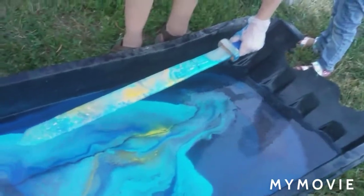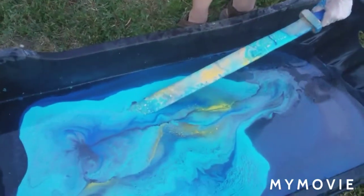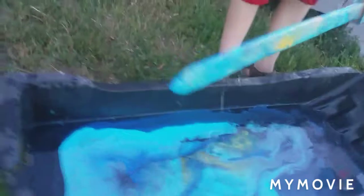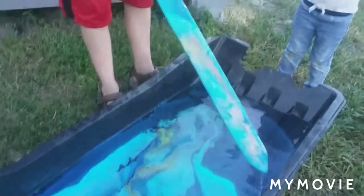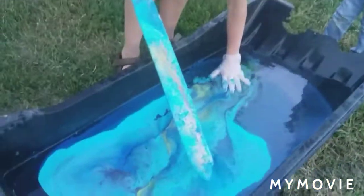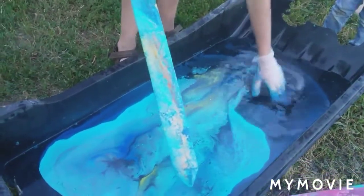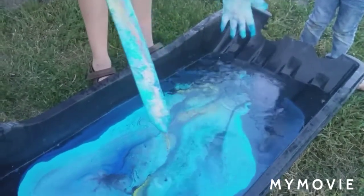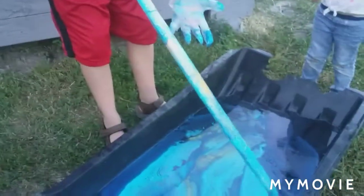I'm gonna try to dip it one more time. The paint is kind of coming off sometimes — you can do it with primer and it might work better. But look, it's almost like plastic — it comes apart like plastic, it's like crystallized. Look at my glove — this is sweet, guys.